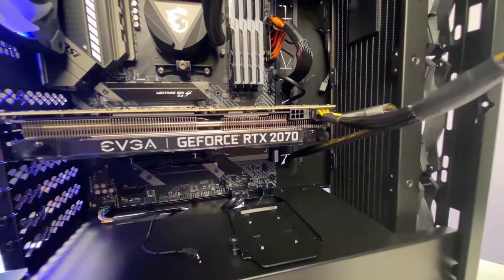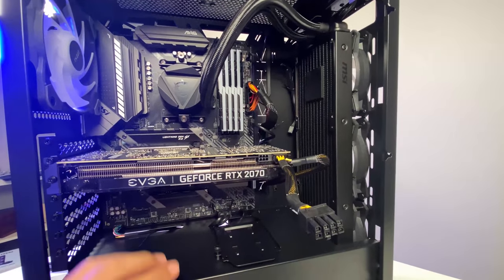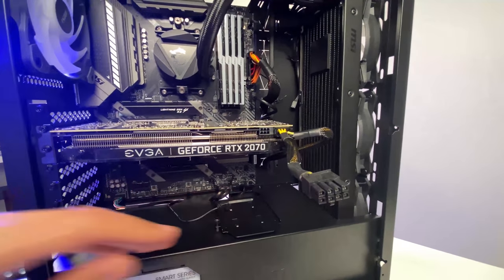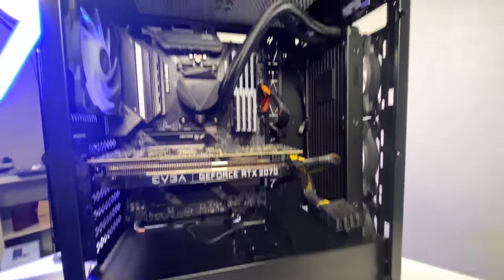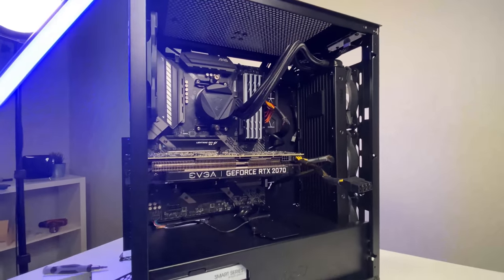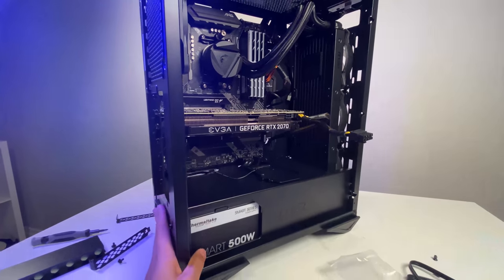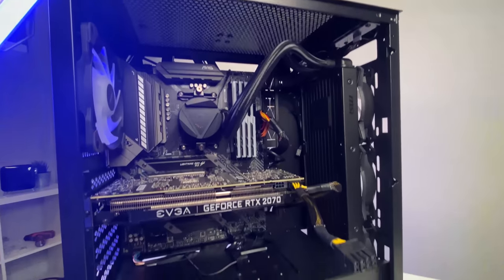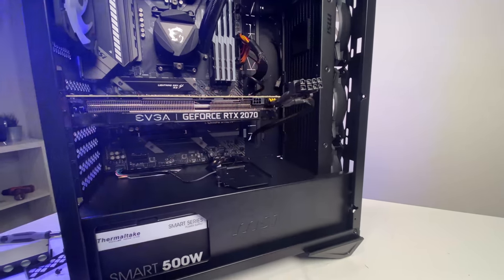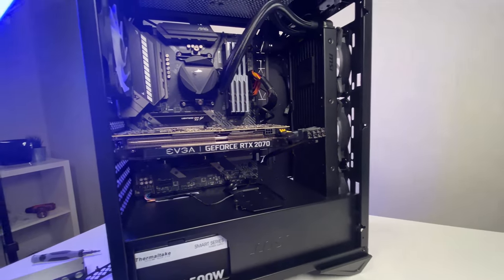The RTX 2070 is mounted. I'll put in the final power connector and attach the RGB header. Then I'll put the side panels back on, take some nice B-roll shots, and share my final thoughts. Overall it's been a pretty good build so far — I've been liking it. The only thing that was a real hassle was moving that hard drive caddy; it would be great if it were more user-removable.